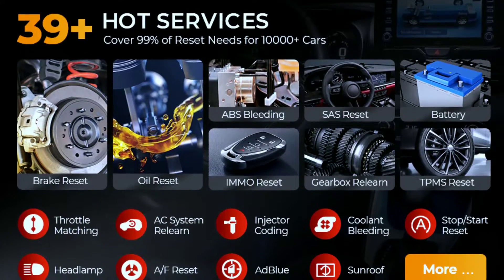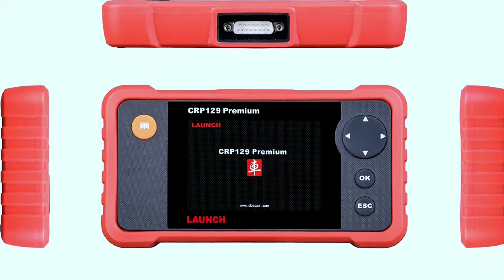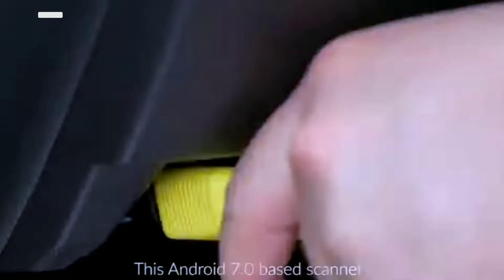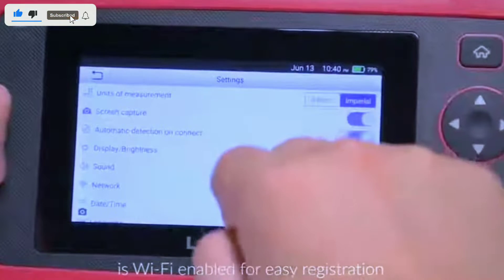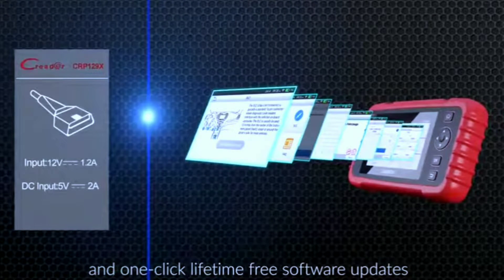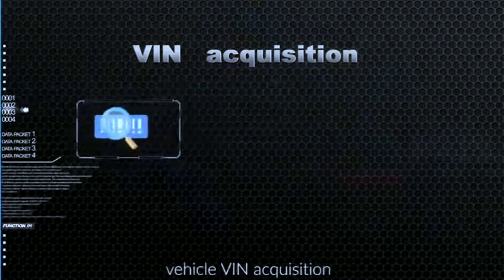Supported reset services include oil light reset, EPB reset, BMS reset, and SAS reset. The Car P129P is very easy to use — simply plug it into your vehicle's OBD2 port and turn on the ignition. The scanner will automatically detect your vehicle and display a menu of diagnostic options. You can then select the system you want to diagnose and follow the on-screen instructions.